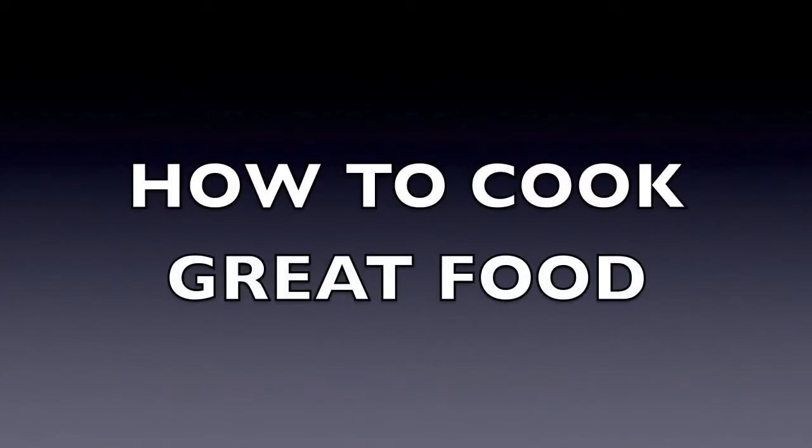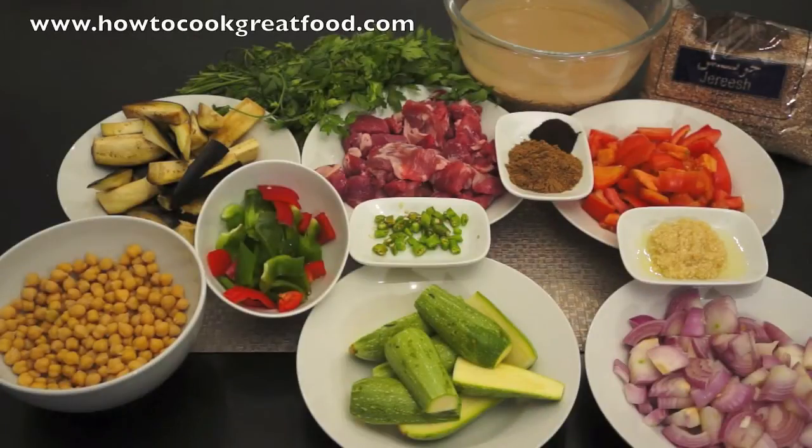Welcome to HowToCookGreatFood.com. Today we're going to be making a Middle Eastern style lamb and bulgur wheat.